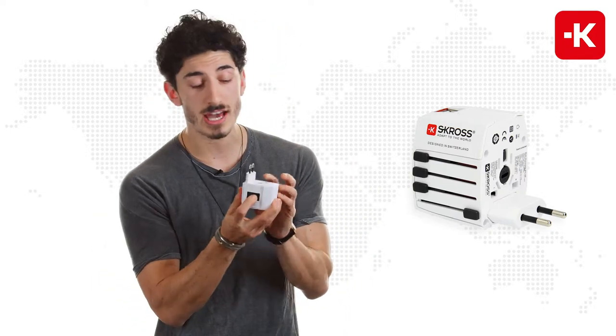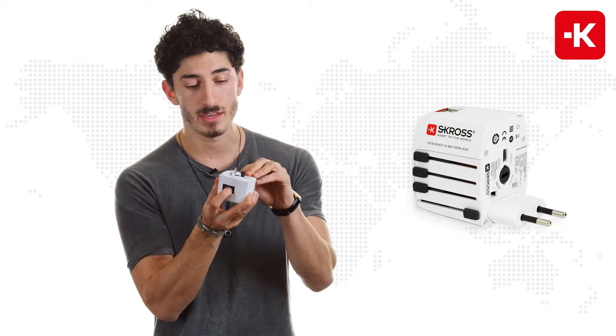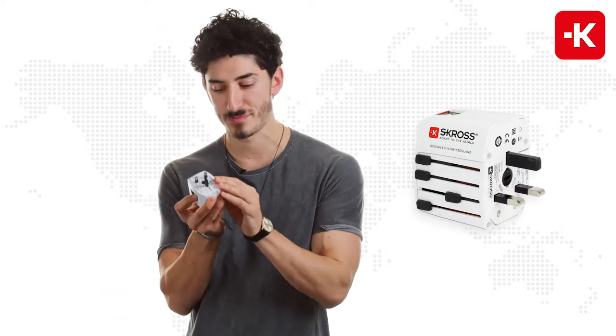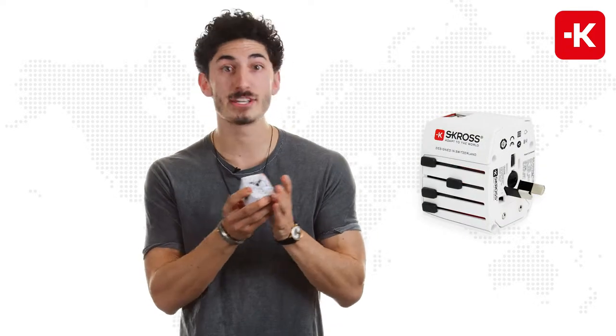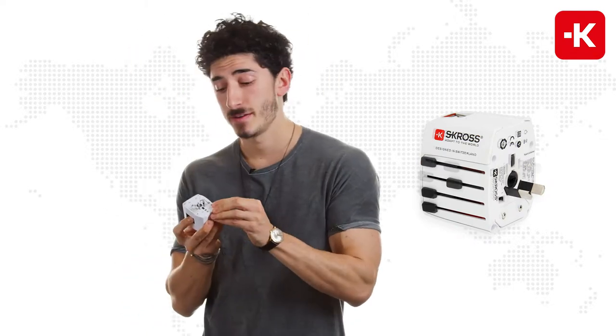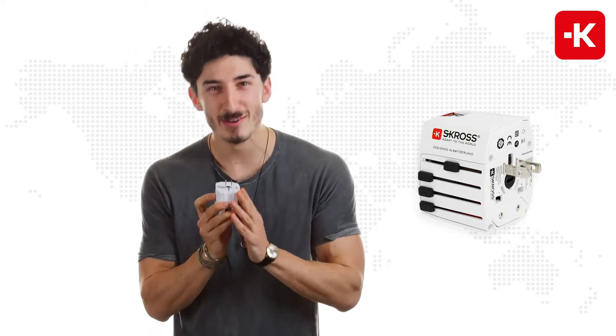...you got a button over here — you just push it down and slide it back to the bottom. Of course, it also works for UK socket standards, China, if you want to see the Great Wall, or Australia, if you want to punch a kangaroo in the face, and of course the USA or Japan.